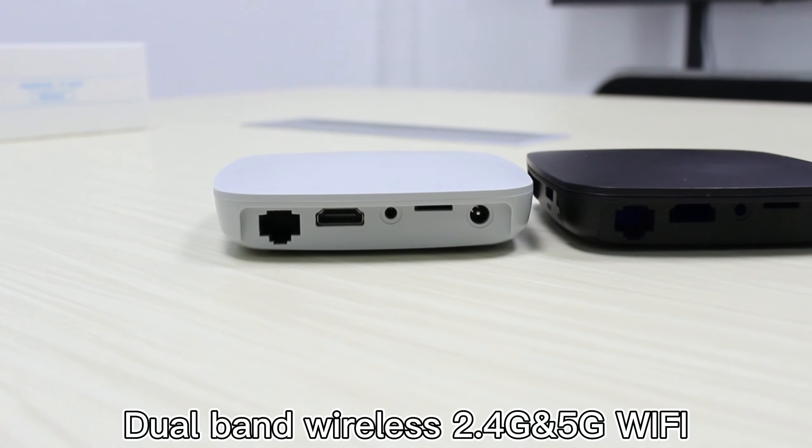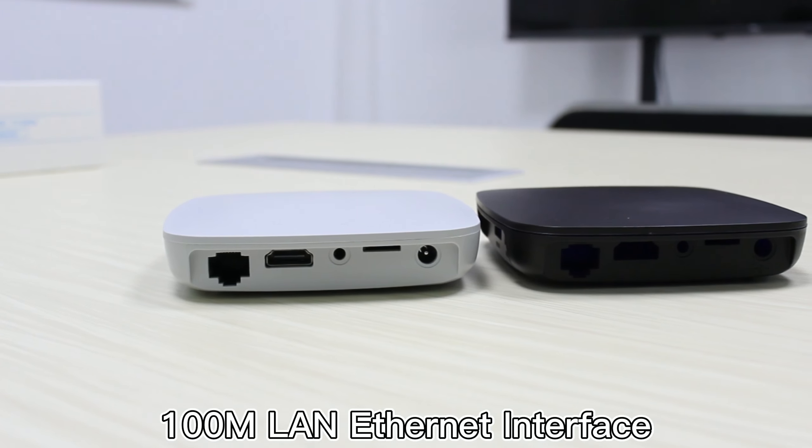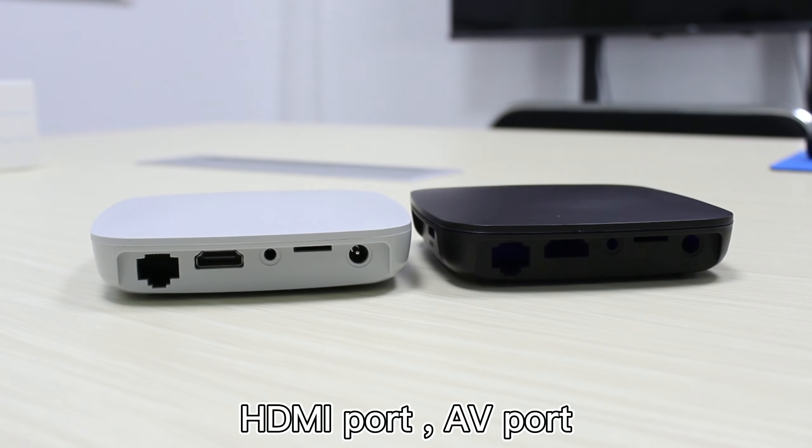Dual-band wireless 2.4 and 5G Wi-Fi, 100M LAN Ethernet interface, HDMI port and AV port.